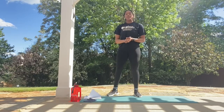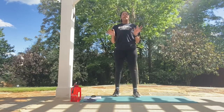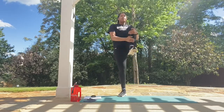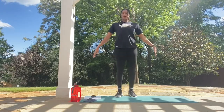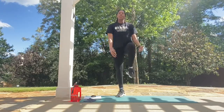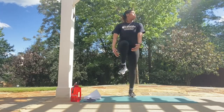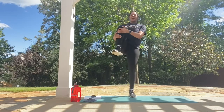Now take it down to knee hugs. You're going to grab your knee and squeeze it to your chest. We're here for 5 reps on each leg for a total of 10. Pulling it up: 1, 1, 2, 2, 3, 3, 4, 4, last one, 5, and 5.